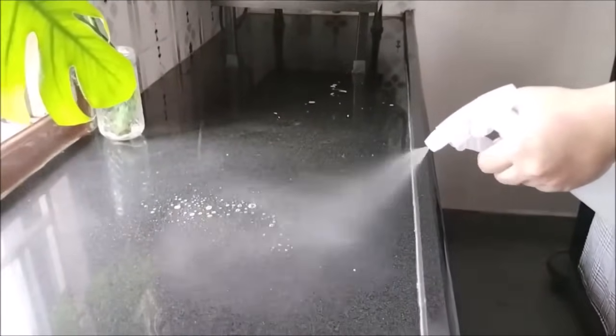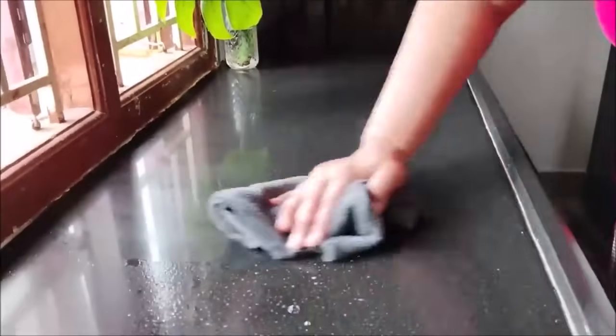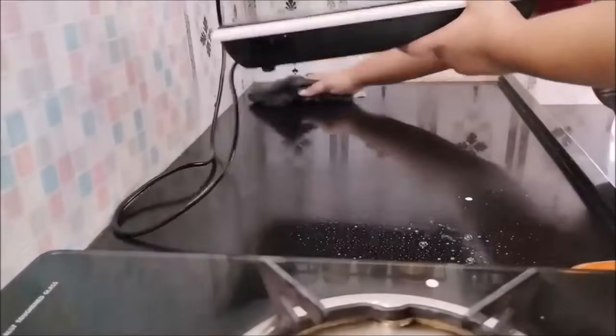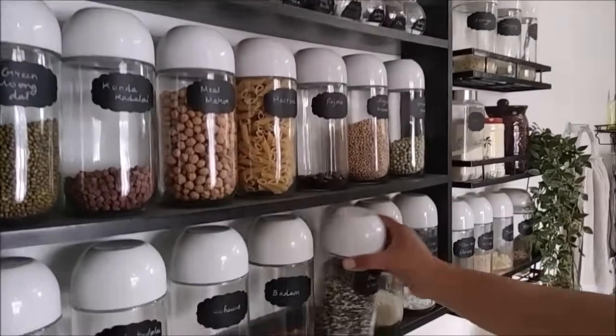In a spray bottle, use distilled water. Even if you want to use regular water, you can. Now, we are going to use regular vinegar to clean it up.